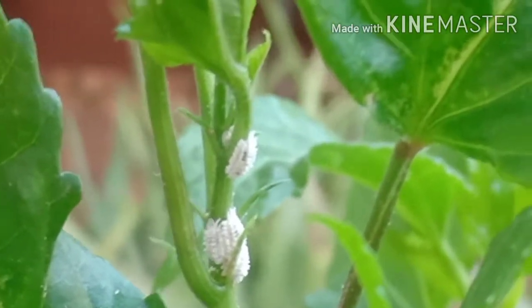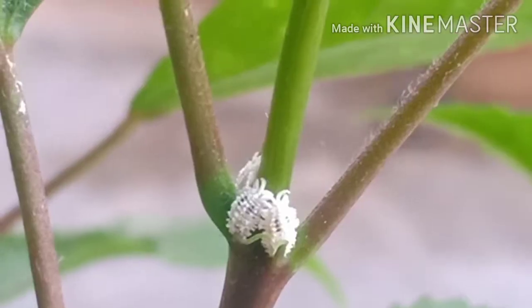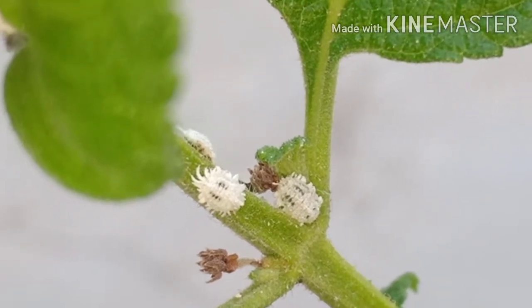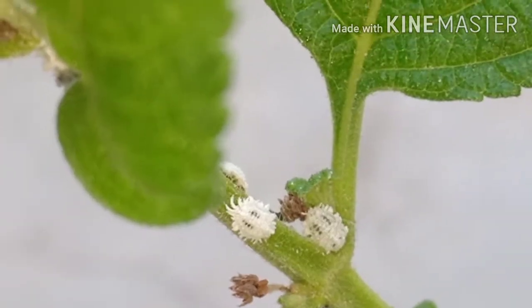Mealy Bugs are plant-sucking pests and are familiar problems in greenhouses, gardens and potted plants. Here's how to control Mealy Bugs naturally with neem water spray, neem oil spray and other natural techniques.